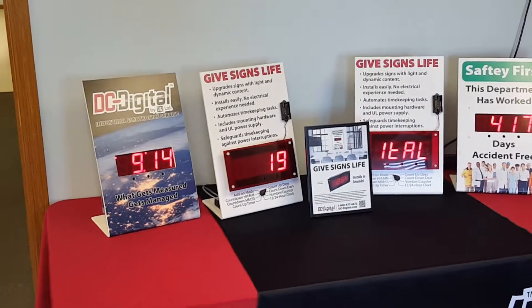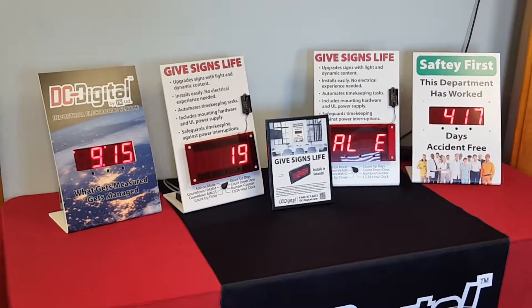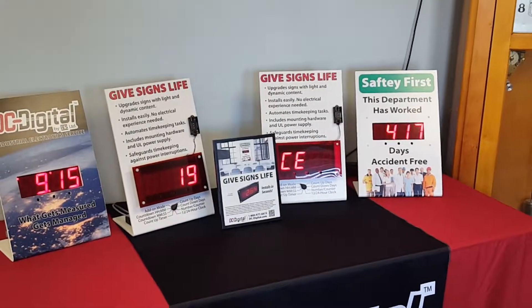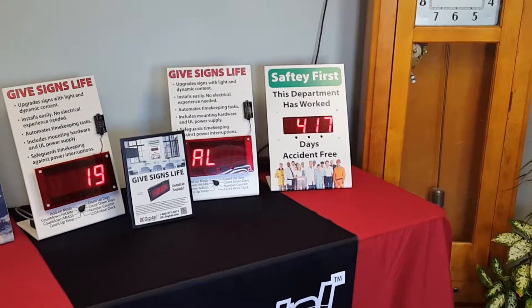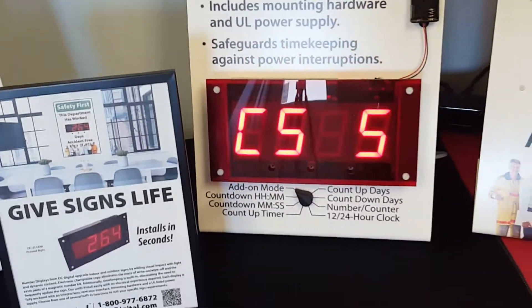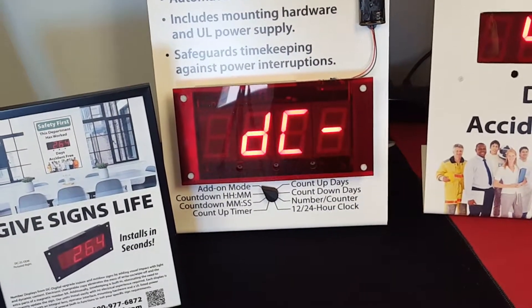The one to the left is just time of day. The next one over is a day counter. We can send a majority of letters out where you can have a scrolling sign, and then another day counter. It has multiple uses — you could set it as a countdown timer with hours and minutes, or a count-up timer.